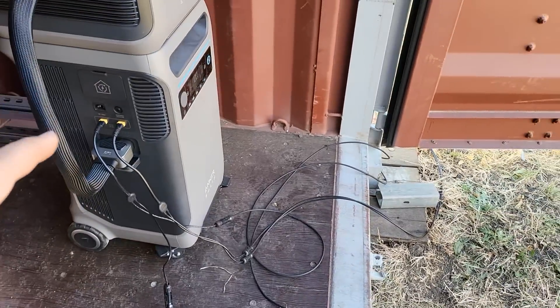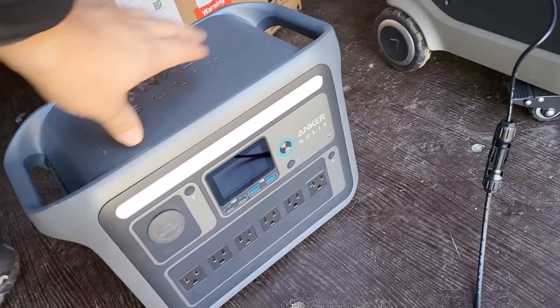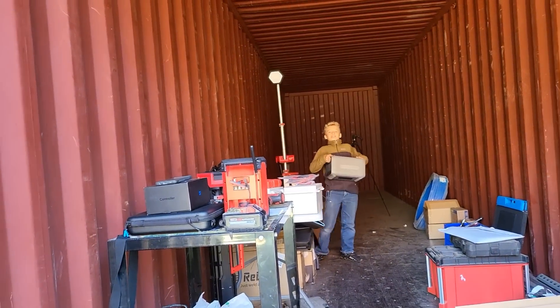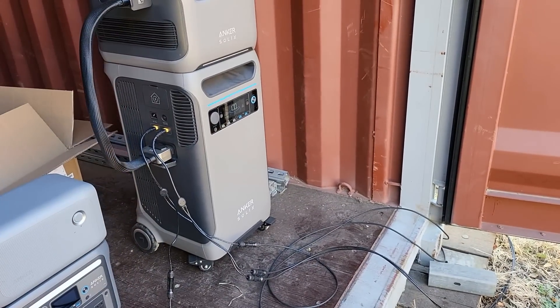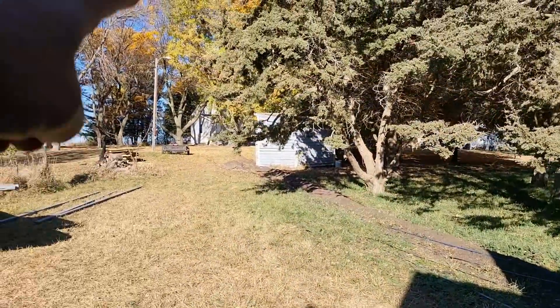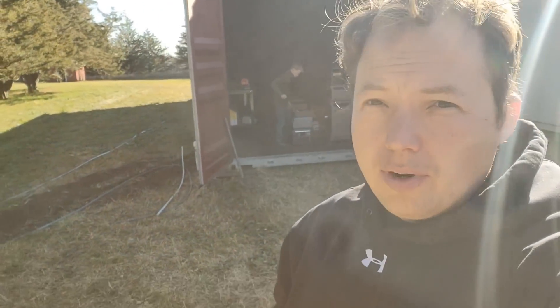Since our F3800s aren't going to be permanently in the container, we have to run cables back to the house, and as you can see it's pretty far away. So we chose to run 8-gauge PV wire — not only is it 8-gauge, but we're actually going to run two sets per panel group. So every three panels is going to have a total of two 8-gauge sets of conductors.